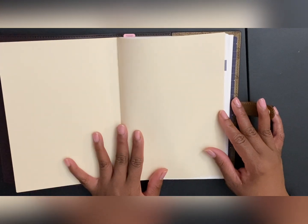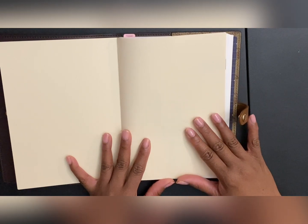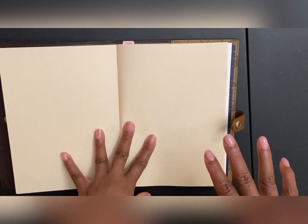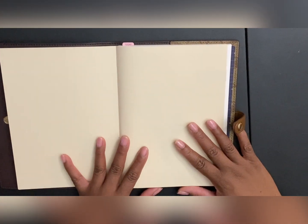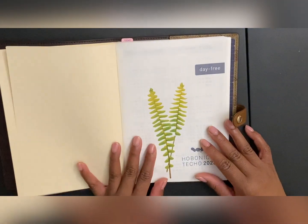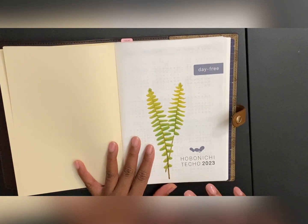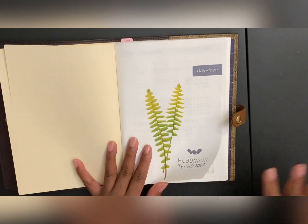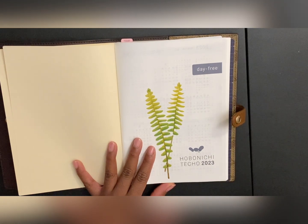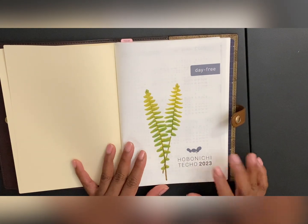If you watched my Hobonichi Weeks setup for 2023, definitely go check that out if you haven't already. I wanted to go minimal because I wanted to allow myself space to change or add anything as I go along. So I decided not to put any stickers on these pages — I did a very simple sticker right here because I feel like it just goes with anything. Just looking at this helps me calm down, and that's what I want for this goals notebook.